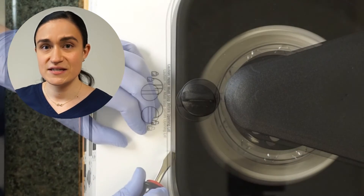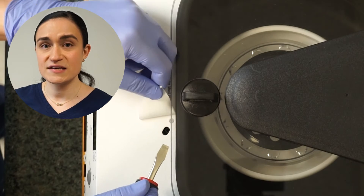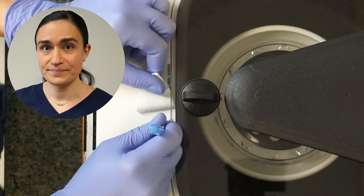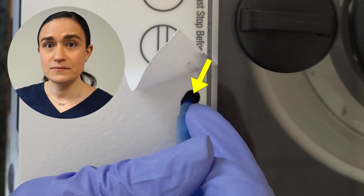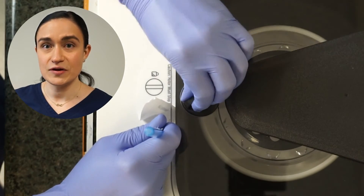Using a flat object, peel this sticker up. Underneath, you will see a small hole. Using a pointed object like a pen, insert the tip into this hole, press down and pull back towards you. You will hear the lid lock disengage and then you'll be able to open the lid.